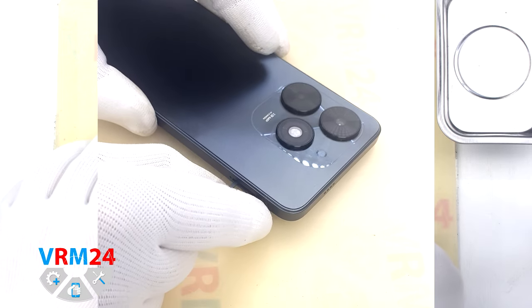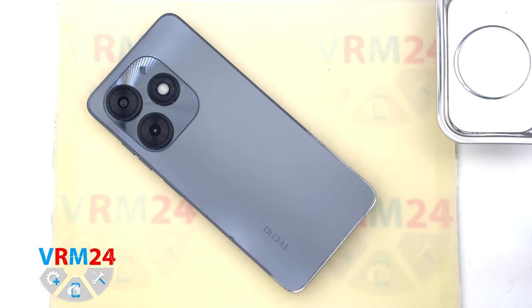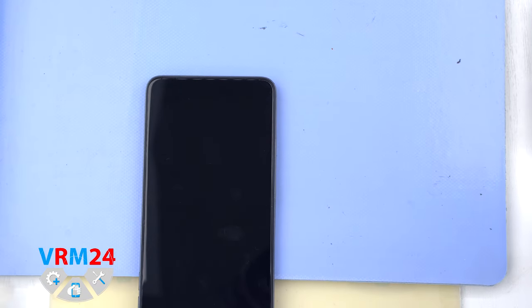At the very beginning we need to remove the card tray. For this we take a special tool, insert it into the hole and push out the combined tray for SIM cards and memory cards.